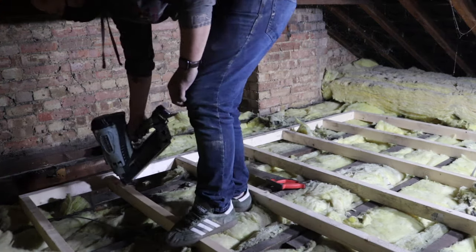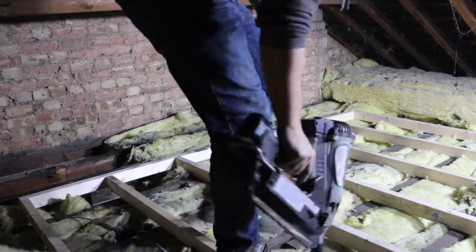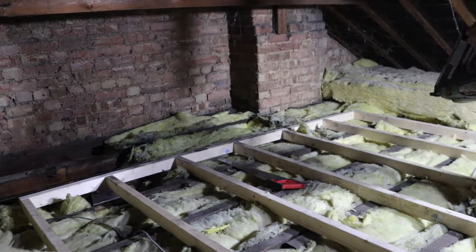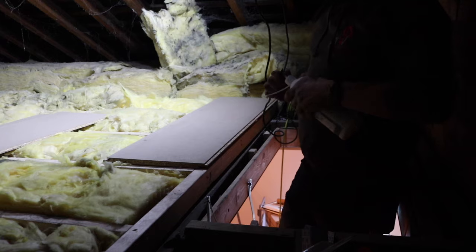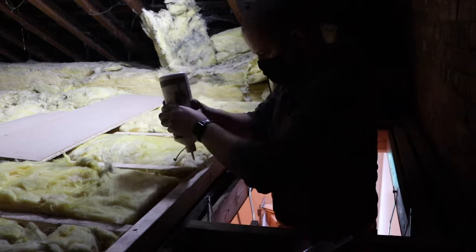Run out of nails there, so we had to go back and get a few more. I really love that Hitachi nailer — I've had that for years and it's never let me down, never failed once. I've got the same in the second fix, but that's been in for repair a few times. That first fix nailer though — I've never once had a problem with it.